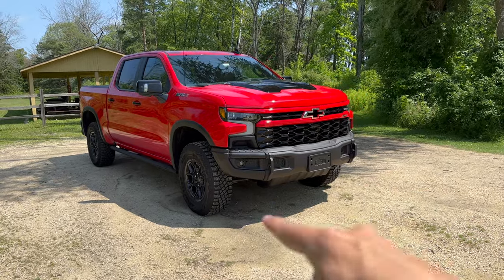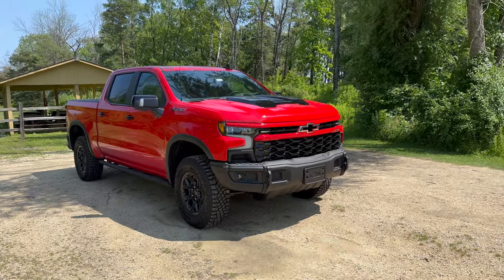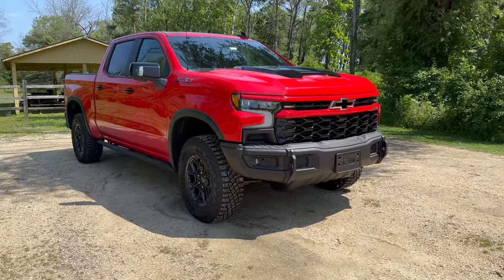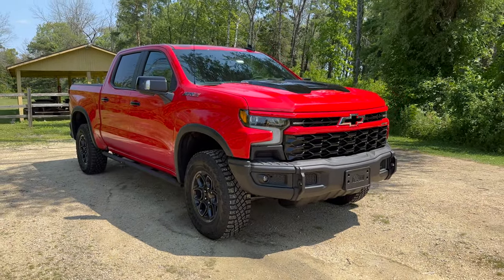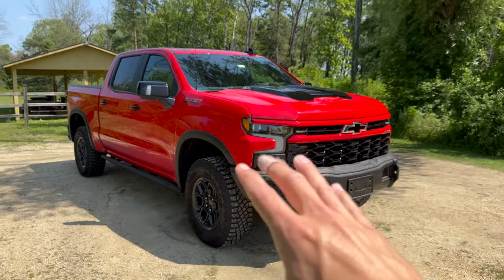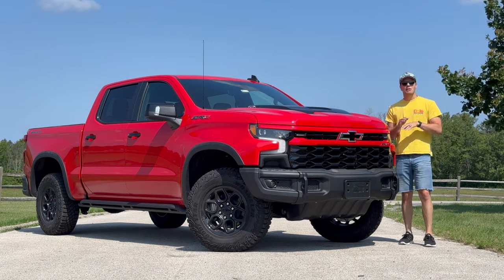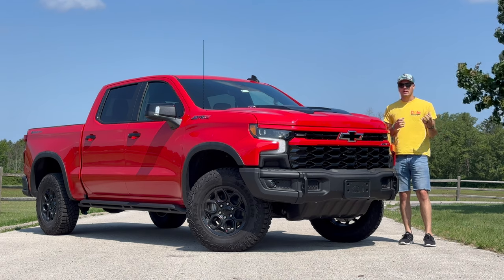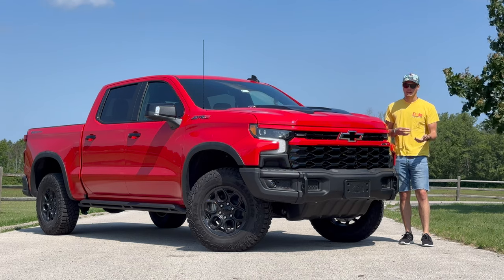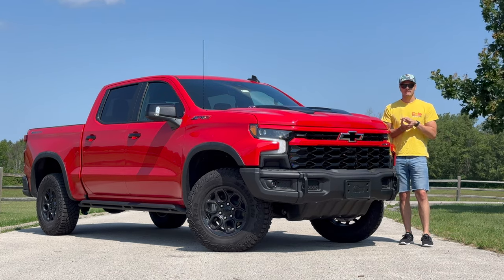The last thing to talk about is price. A base ZR2 Silverado starts at about $71,500. The Bison package adds $8,000 for all that protection and cosmetic content, bringing the as-tested price to $85,000. Personally, that's a bit too much — it puts it firmly into Raptor money territory, and the Raptor is a bit crazier for a totally different purpose, though the comparison is hard to avoid. So those are the 30 most interesting things about the Silverado ZR2 Bison. You can tell I like this truck — it's just not quite as unhinged as a Raptor or TRX, and the only problem is that it costs Raptor money. Stay tuned for our full in-depth thoughts next week on the ZR2 Bison.